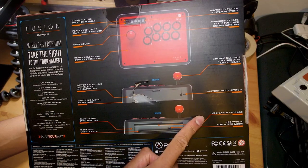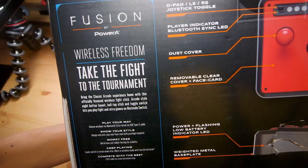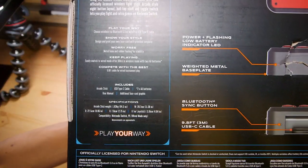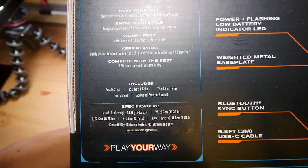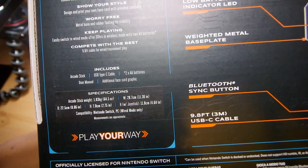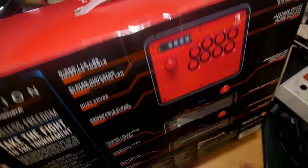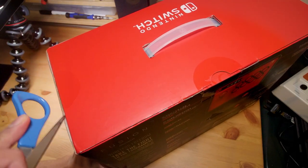You also get an arcade ball top joystick with a metal shaft, battery mode switch, power and flashing indicator, weighted metal base plate, Bluetooth sync, a 3-meter cable, cable storage, and USB Type-C for wired mode. The stick weighs 1.83 kilos and is compatible with Switch and PC, but PC compatibility is wired mode only.